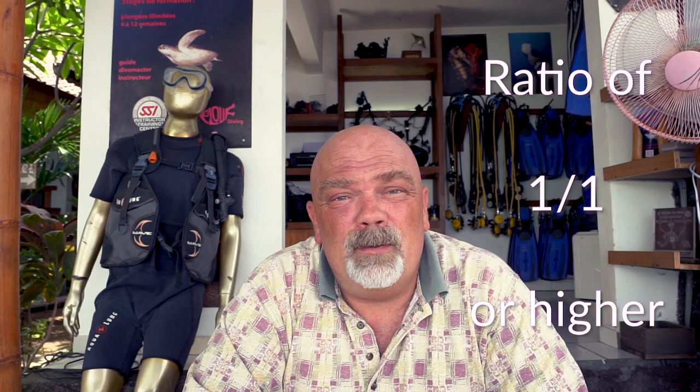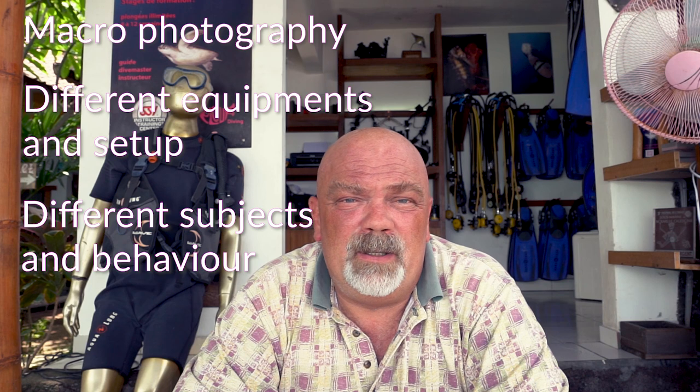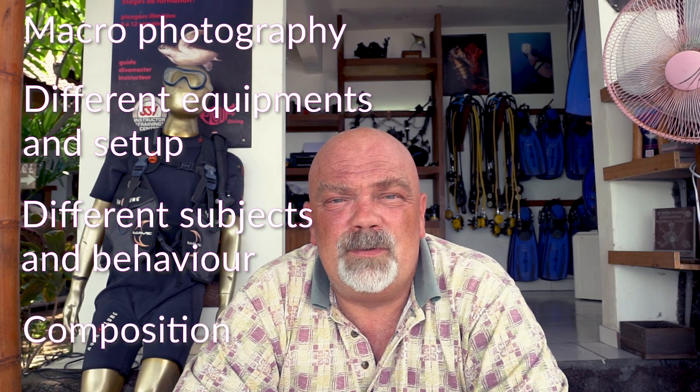Macrophotography is taking pictures of subjects, animals or details that will appear at a ratio of 1 to 1 or higher on the picture. During this episode, we'll talk about the main things about macrophotography, the different types of equipment you can use, the different subjects and their behaviour, and finally the composition.